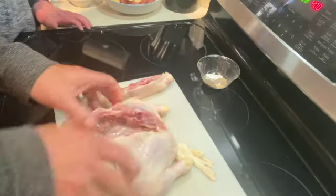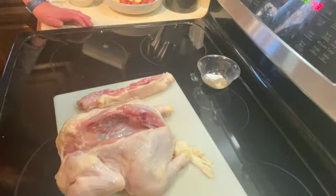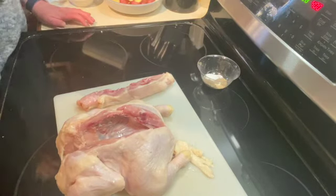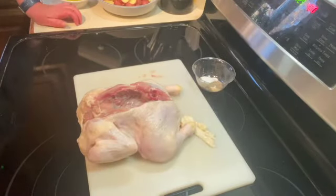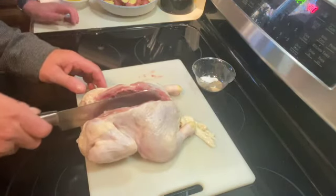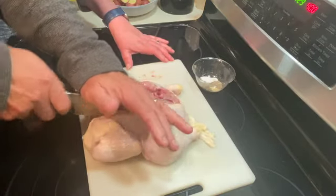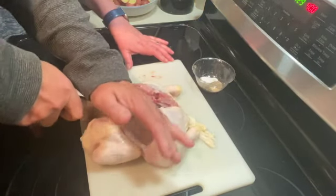Just set that aside — if you want to make bone broth or something with it you can, or you can just throw it away. Once you have that done, you want to take your knife and crack down the center so that it's going to lay flat.